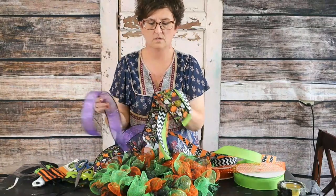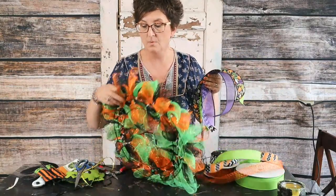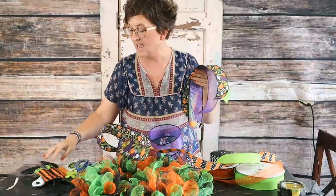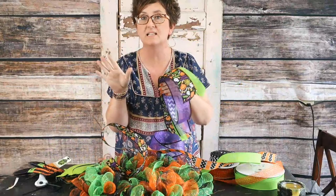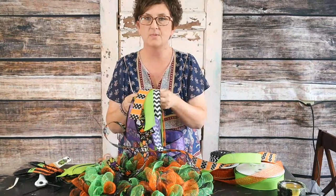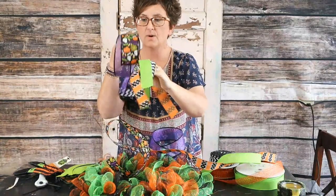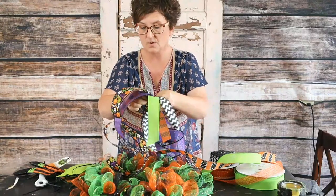Joanne asks if the mesh is from the Dollar Store — yes, the mesh is from the Dollar Tree. The wreath form is from the Dollar Tree. The cute spooky ribbon and the purple ribbon are Dollar Tree. Our Frankenstein kit is from the Dollar Tree. The only things that are not are the zip ties — you can buy those at Dollar Tree too, but I bought mine at Lowe's — and then these ribbons I just had here at the shop.